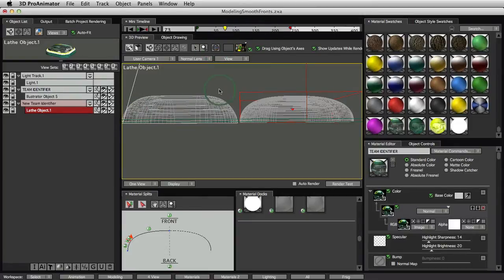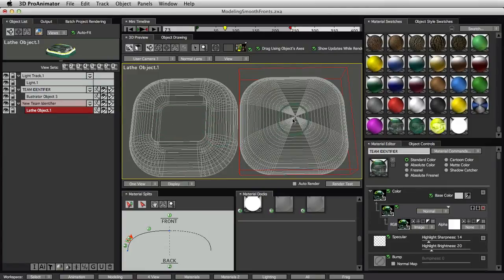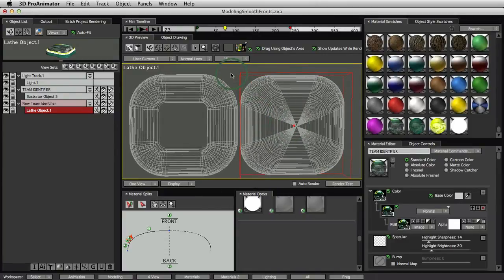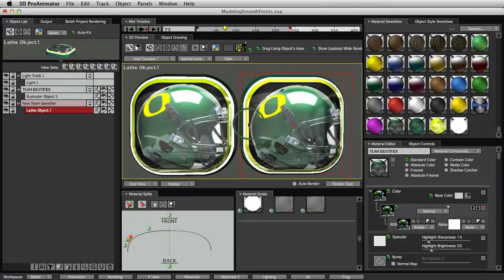If we look at these in wireframe you can see what's going on — this one has a flat front and this one is smooth all the way to the center. We get this question a lot because the basic way that Invigorator and ProAnimator model things is with a flat front object, and then you add a bevel shape to the outside. That only gets you so far because you have to make the front face really small to get a continuously smooth shape, and that can oftentimes destroy the base shape. We have an alternative method here which is really crafty and a lot of people don't seem to know about.